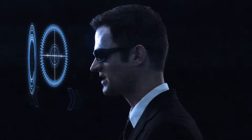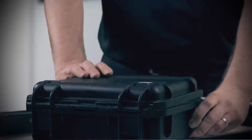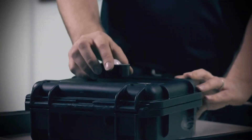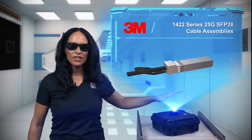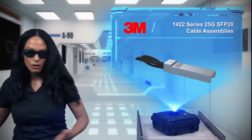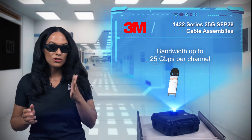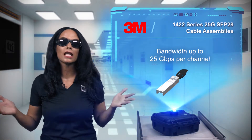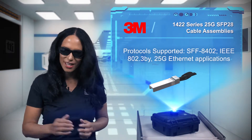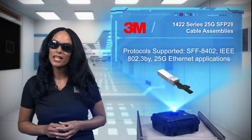Okay, what do we have today? Do your data center racks look like rats' nests with cables all over the place? All those cables are blocking airflow, and if you do need any service, good luck. That's why you need 3M's 1422 25GB SFP28 direct-attach copper cable assemblies.